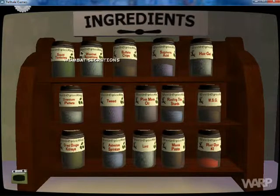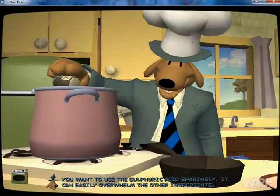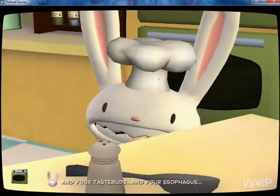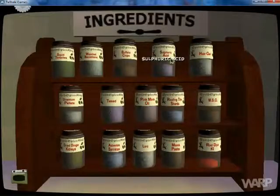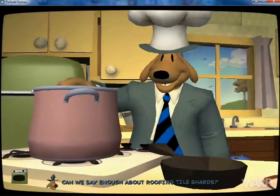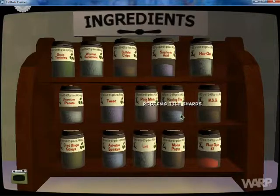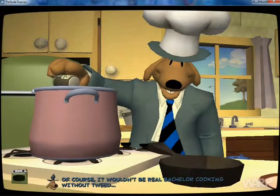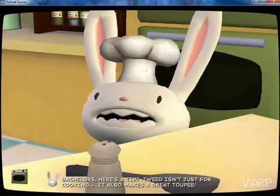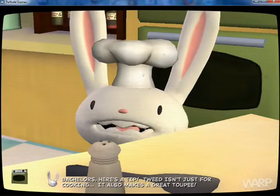This is Dinko, not Dingo. Sulphuric acid — if you want to use the sulphuric acid sparingly, it can easily overwhelm the other ingredients, and your taste buds, and your esophagus. I don't need your help, Max. And grout tile shards — can we say enough about grout tile shards? Obviously we can. Tweed — of course, it wouldn't be real bachelor cooking without tweed. Bachelors, here's a tip: tweed isn't just for cooking, it also makes a great toupee.